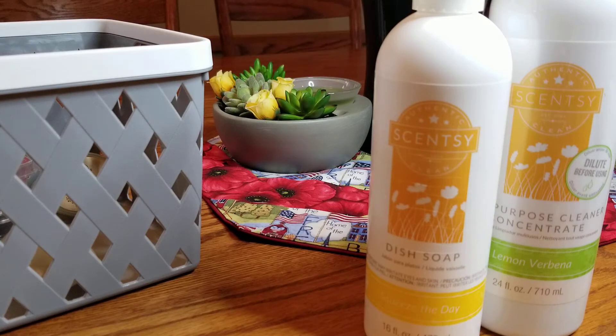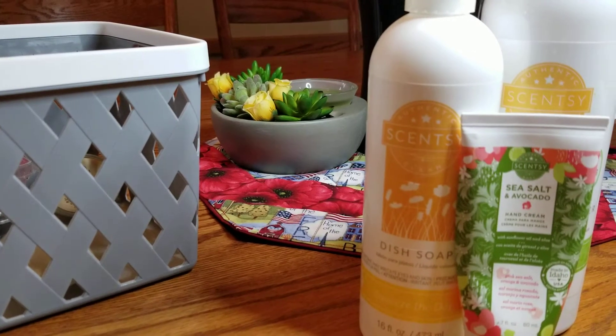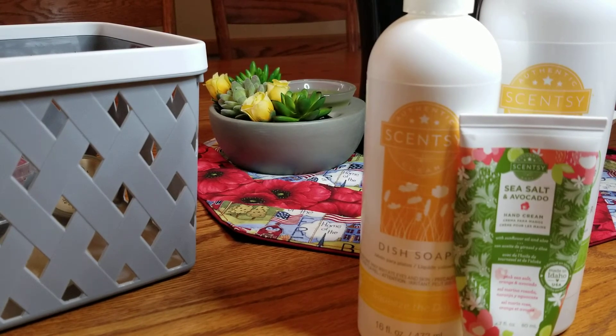The Sea Salt and Avocado hand cream is so good — if you've never tried their hand cream it's really nice, a little goes a very long way, and it lasts through several hand washings. I typically only have to apply it maybe a third time during the day, and even when I'm cleaning or washing my hands a lot, it keeps them from getting super dry.